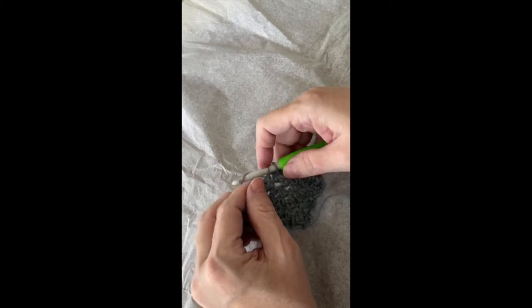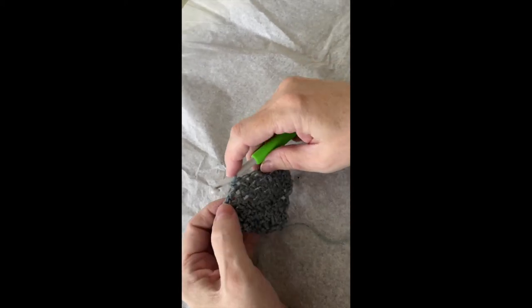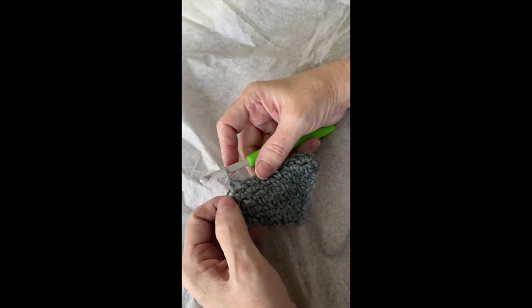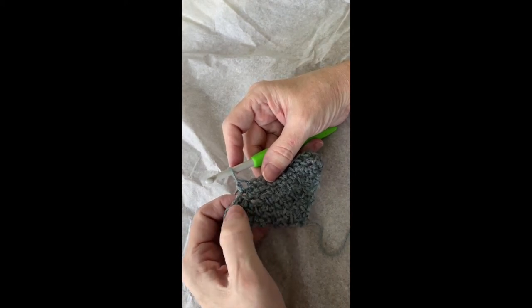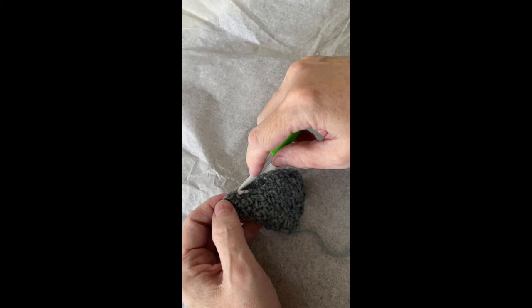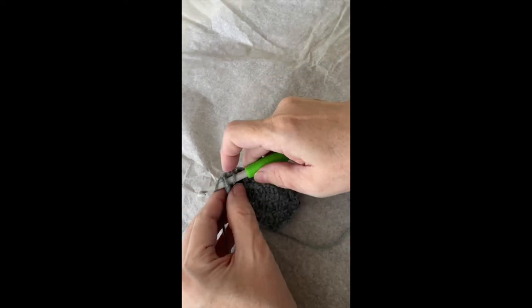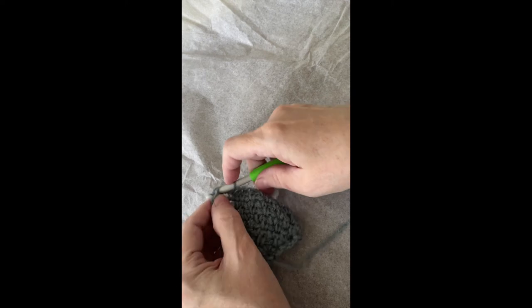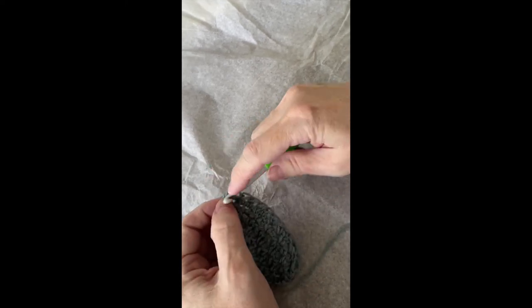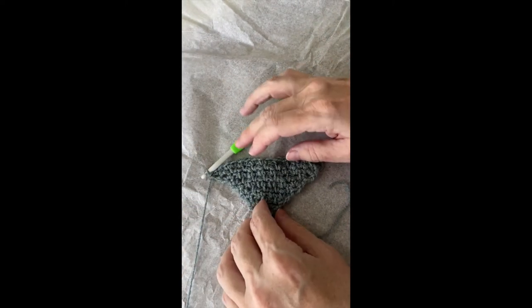Sometimes you have to hunt for where to stick it in. Usually you can tell — the single crochet is where there's a V. The chain one space is between the Vs. Then there's a V for a single crochet, there's another chain one space, there's another single crochet. And then here we are at the last single crochet — we're going to put two single crochets there. And now our piece is finished.